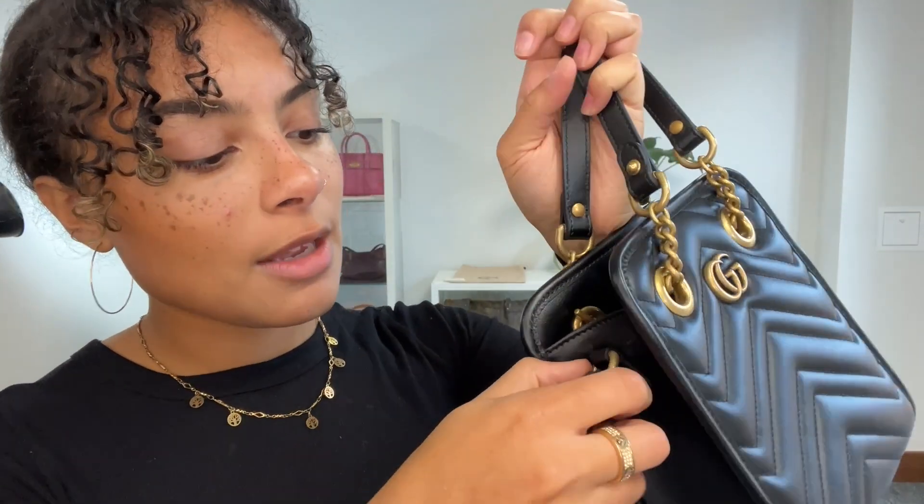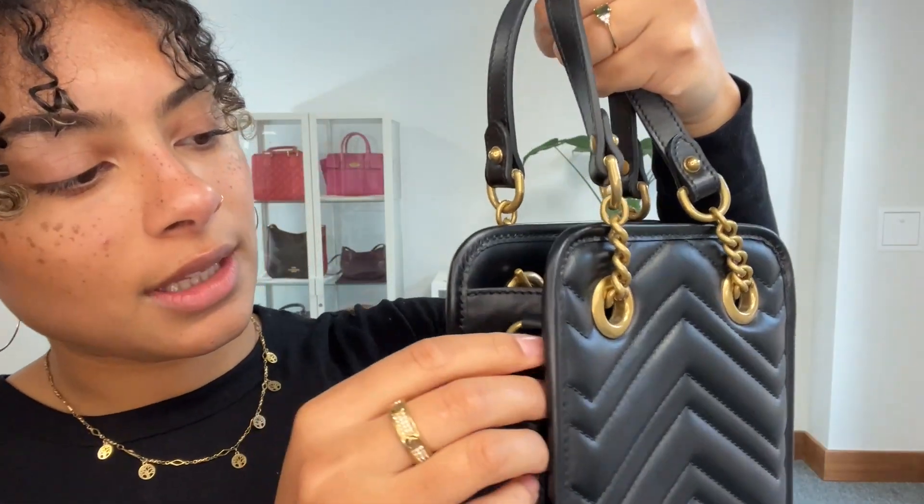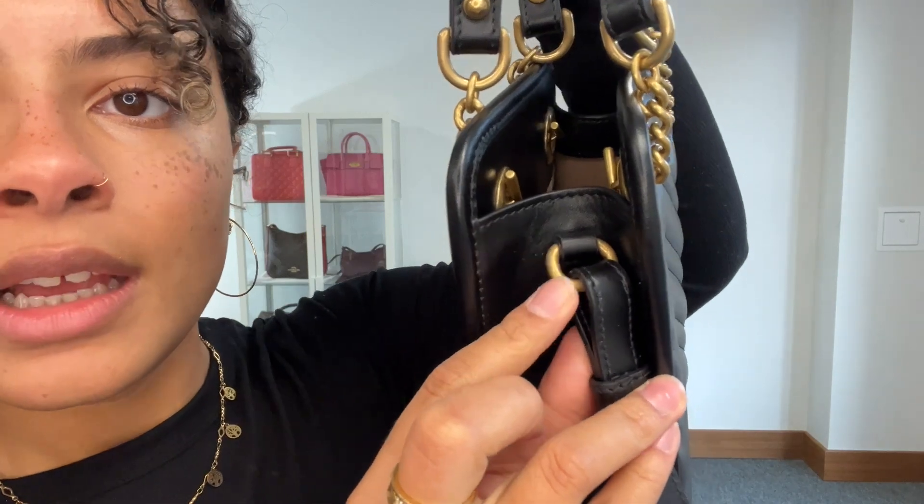The hardware again we've called very good. It is an antique gold hardware and it's meant to have that kind of rustic look to it. But there are some areas where it's just a little bit more dull — these handle loops are just slightly more dull than some of the other areas. So that's why I've called that very good condition for the hardware.